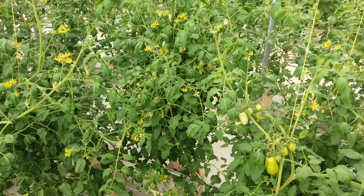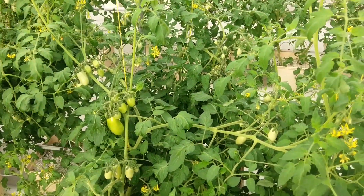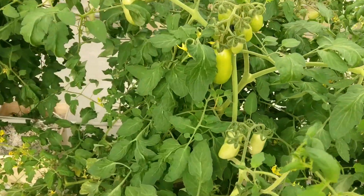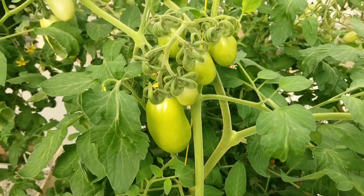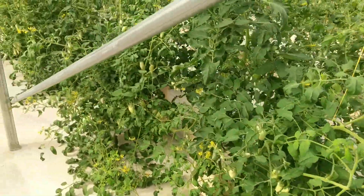We've got a mess of Romas coming out of here. Nothing ripe yet, but they're all getting up in the big size. Romas are looking good. Maybe a permanent addition coming up soon.